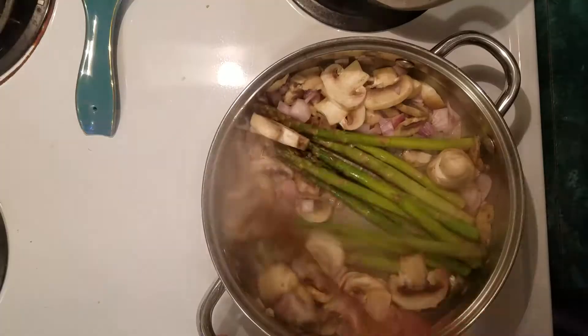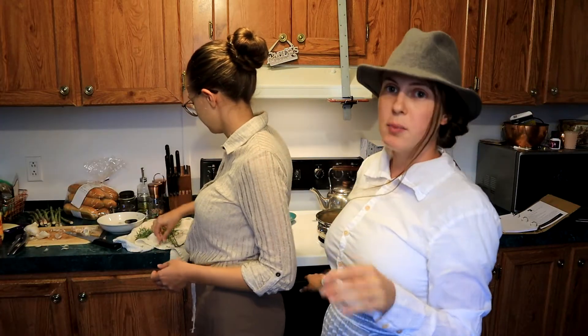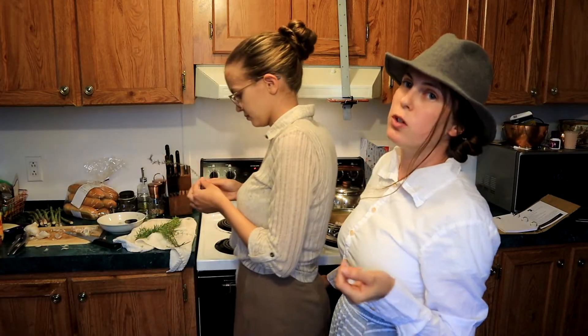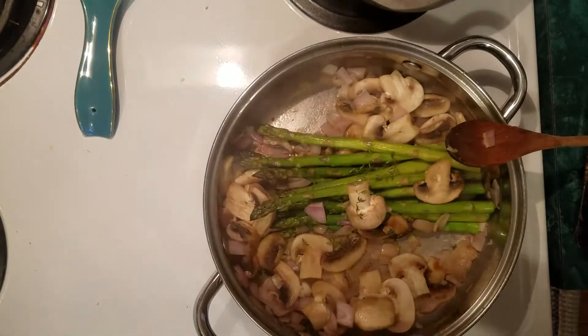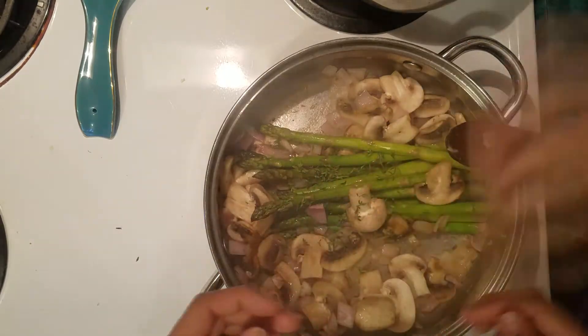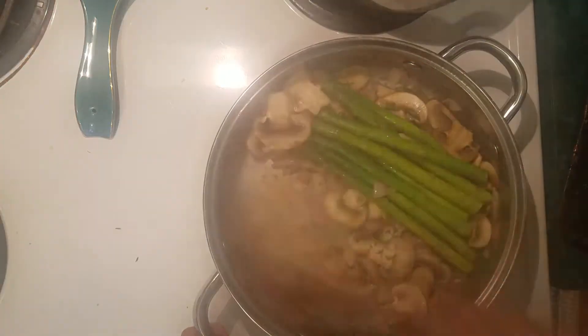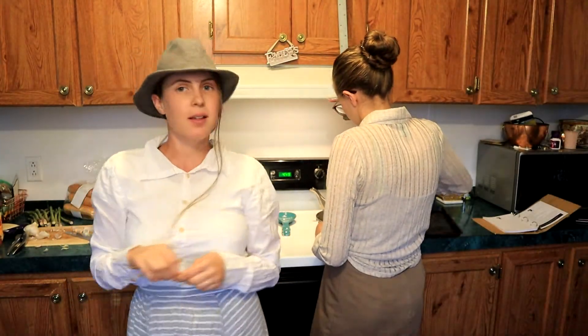We're also going to add one clove of garlic, minced or crushed. We're going to add some thyme — either half a teaspoon of fresh or about a quarter teaspoon of dry. And now we're just going to saute that until the mushrooms and the asparagus are nicely cooked.